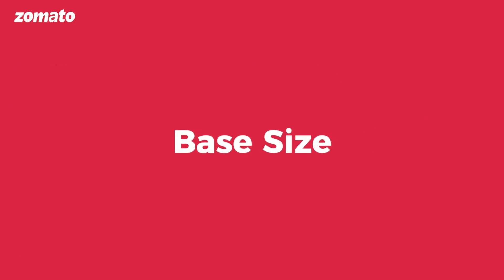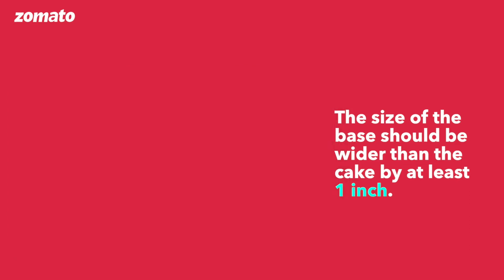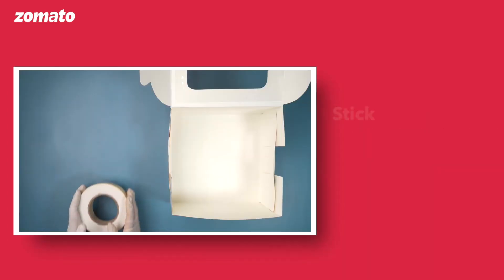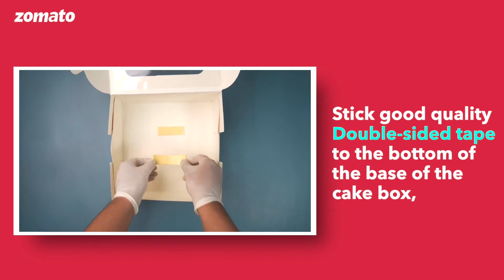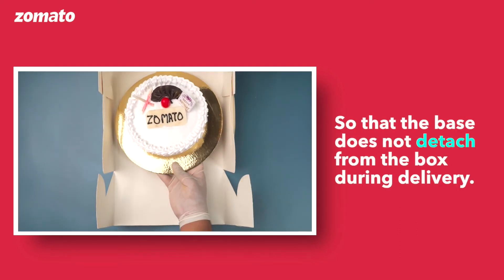Base size: The size of the base should be wider than the cake by at least 1 inch. Double-sided tape: Stick good quality double-sided tape to the bottom of the base of the cake box so that the base does not detach from the box during delivery.